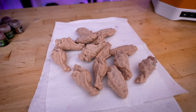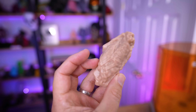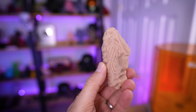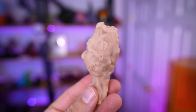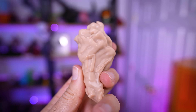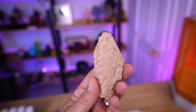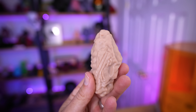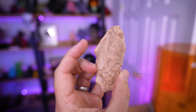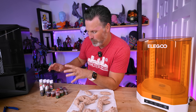Once the wings have fully air dried, I can swap out the IPA tank with the actual turntable and place them under the UV light to fully cure. I am loving the results so far with these resin 3D printed chicken wings. The detail is looking nice and crispy, and the raised surface from all those emblems came out really nicely using the stamp function in Nomad Sculpt. The trickiest part is going to be getting these colored correctly so they actually look like chicken wings and not raw chicken.